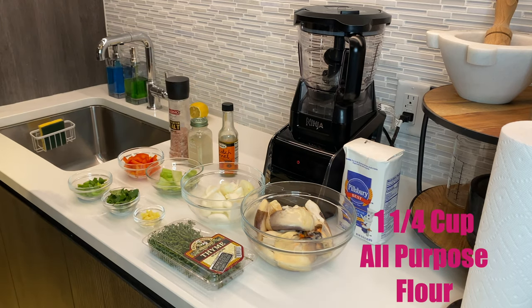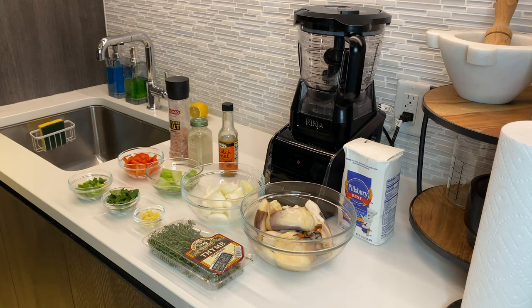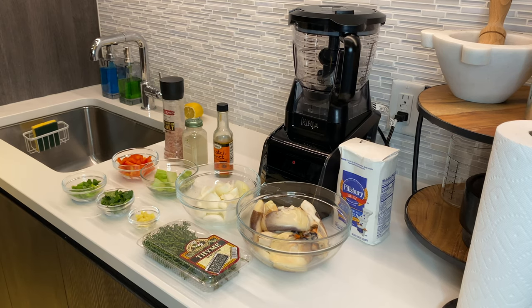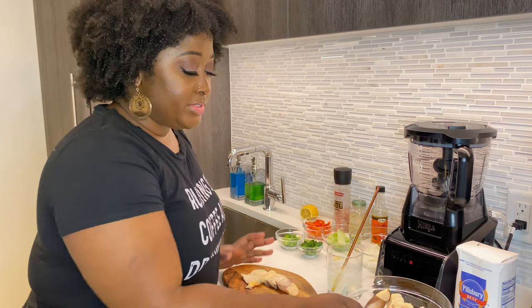Back in the day we used to have a grinder to grind up the conch and all the ingredients together. When I was a kid I used to watch my grandmother make conch fritters, and even my aunt — god rest her soul, she passed away — she used to use a grinder. Since we don't have one, we'll be using a food processor.